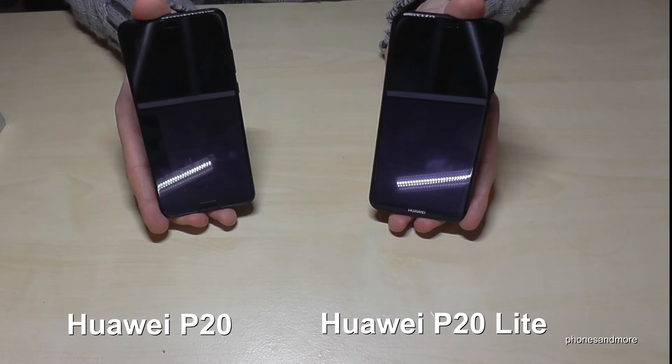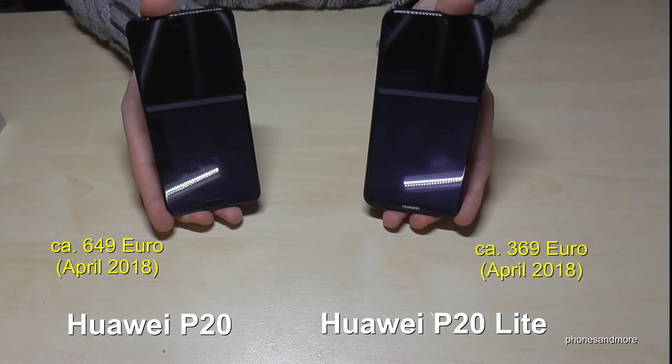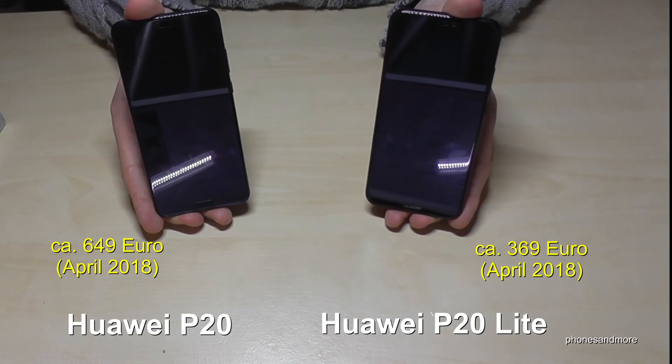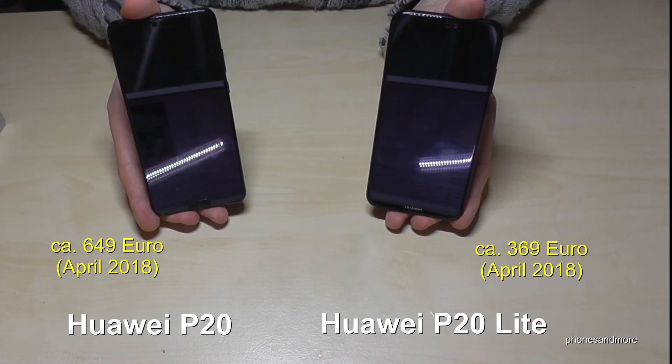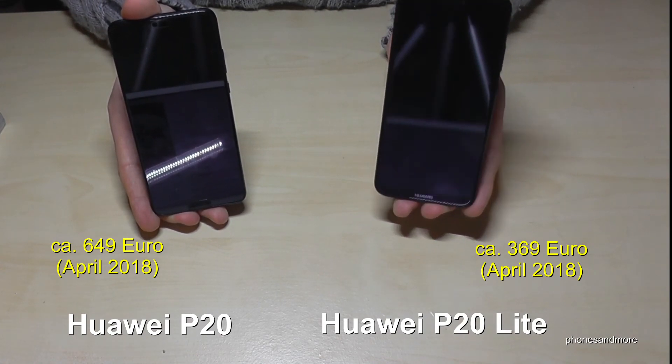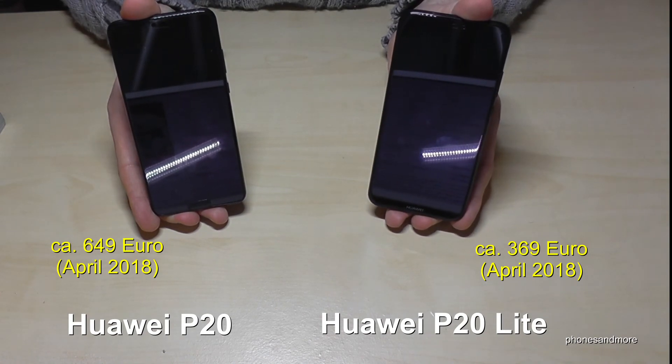And then the prices. Prices are always changing, so this is just for April 2018. The P20 will be around €650, and the P20 Lite will be around €370.